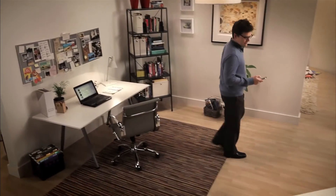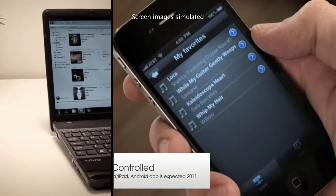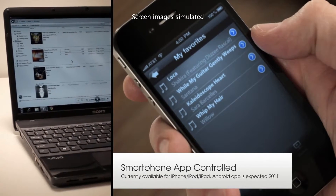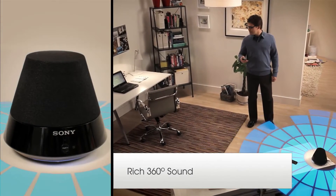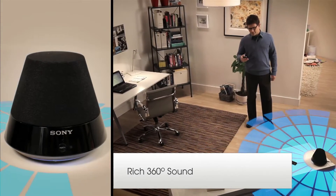Get the most out of your digital music with the Sony HomeShare system. Control music from your VIO laptop or a powerful smartphone app. Rich, omnidirectional sound fills the room with just one speaker.